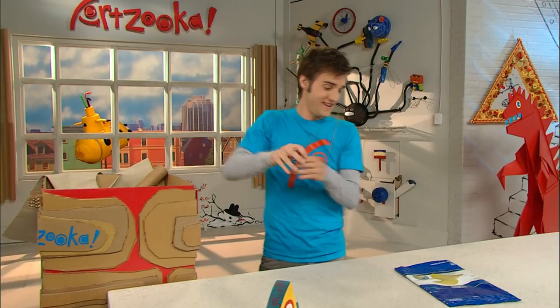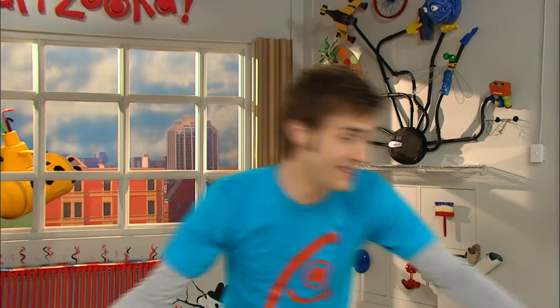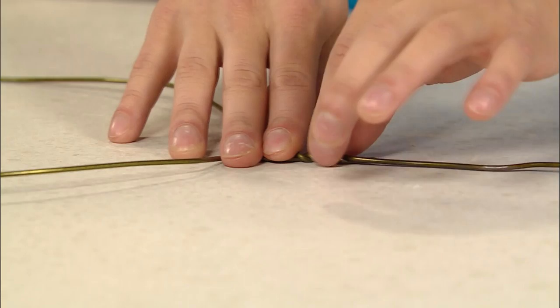But first we need a handle, and a wire hanger works really well. Now I have this coat hanger, and check it out — it's nice and bendy. So what I want to do is bend this coat hanger into a nice round shape, and it'll look like this. And then I took the hook and bent that really straight, and now we have a perfect handle.